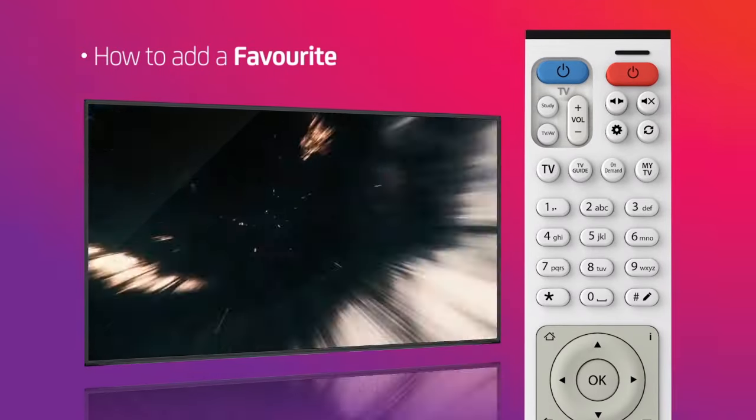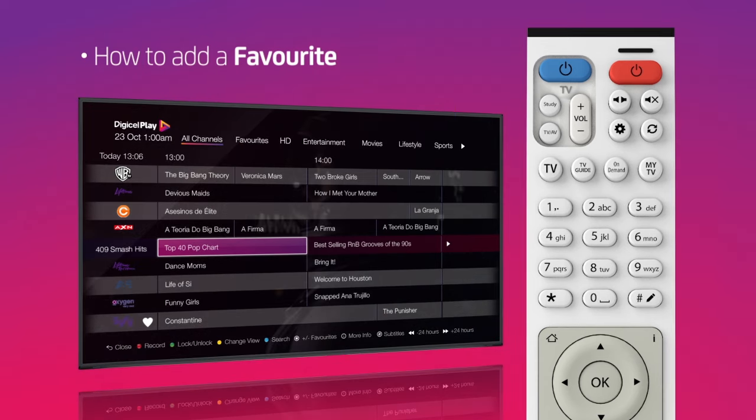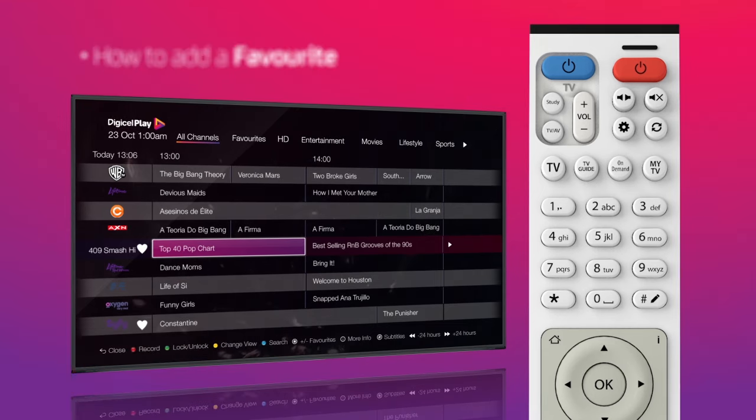To add a channel to your favorites, first bring up the TV guide, scroll to the channel you want to add, then press star on your remote. A heart icon will appear next to the channel name.